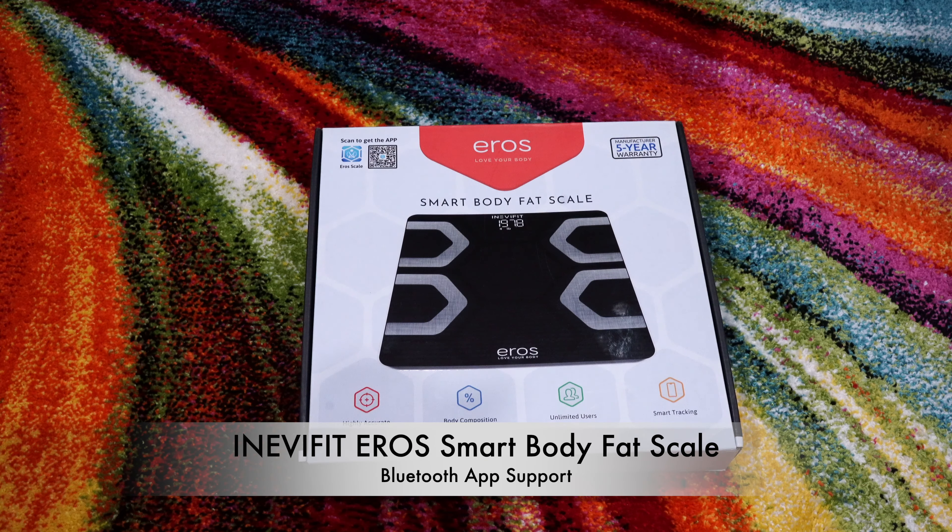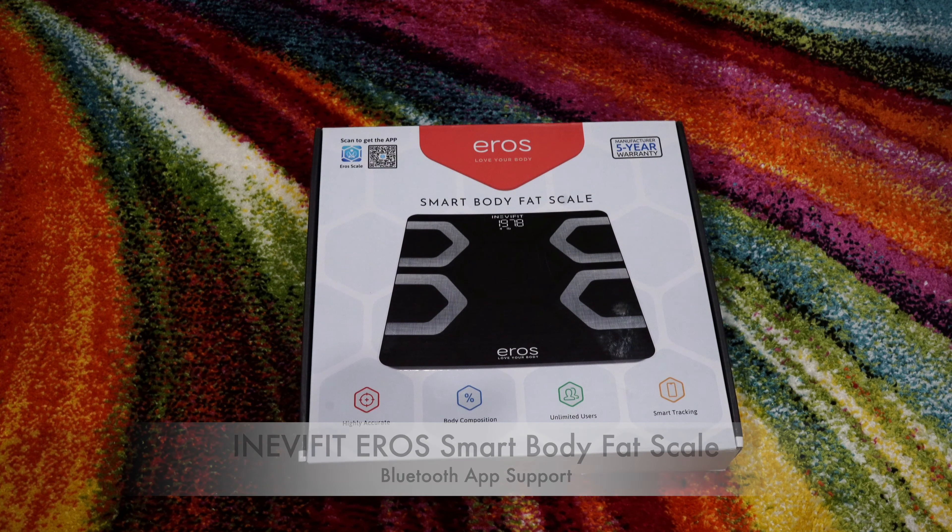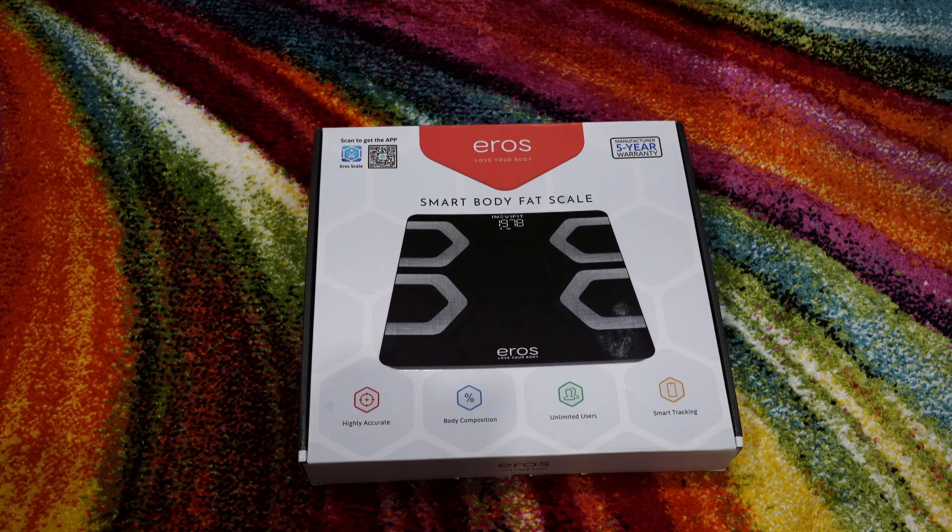Hello friends, this is Dharmit Patel. Today we are gonna talk about the InAvid Aero Smart Body Fat Scale, which is highly accurate, can measure body composition with support of unlimited users, and can also provide smart tracking using a mobile app.